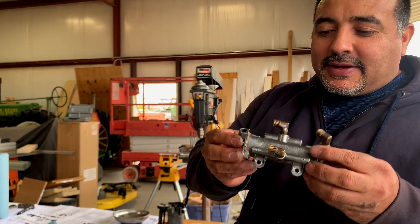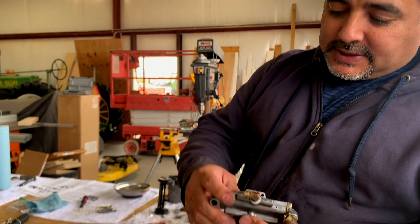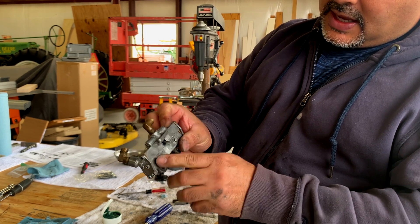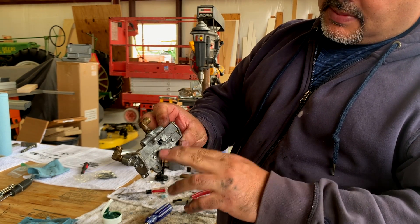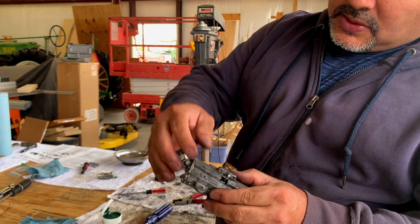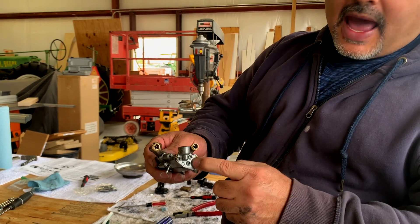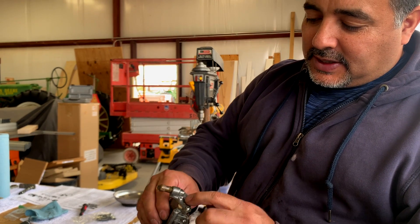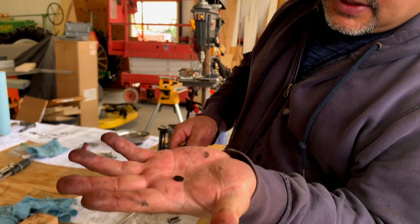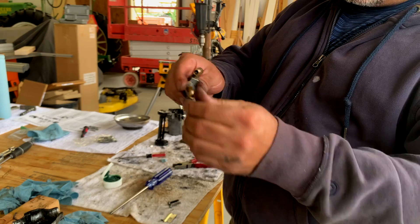We've got this part done. We've screwed in the end caps with new pistons in them. The little thing in the back is screwed all the way in with a new piston assembly at the bottom. The cork things are new and included in the kit, and there's a rubber gasket that goes in the cap behind that. That's all put back together and ready to go.